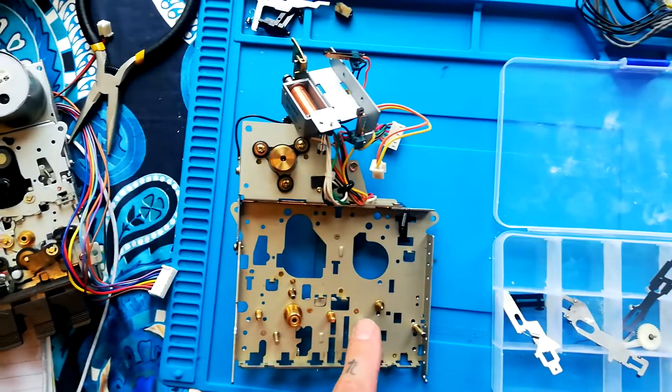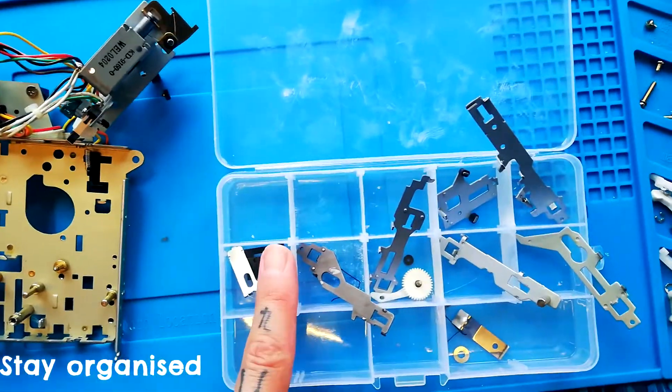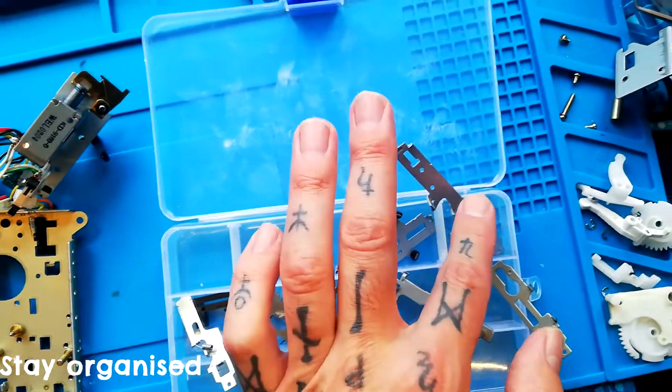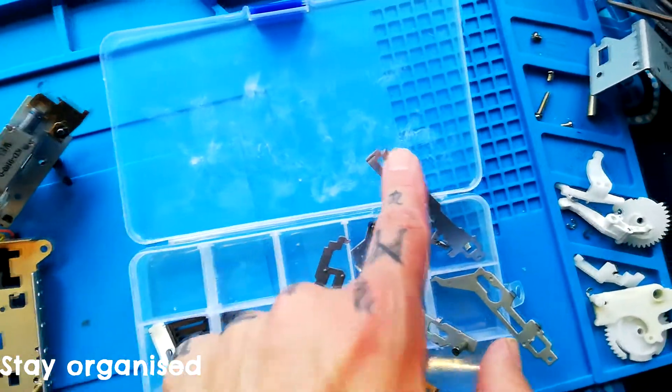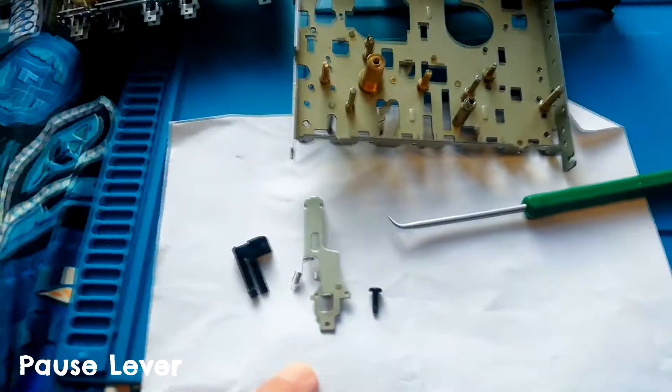It's important when taking all these parts off to stay organized. The levers are in order: one, two, three, four, five, six — so I'll put them back on six, five, four, three, two, one.